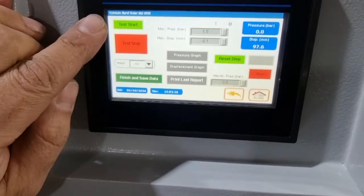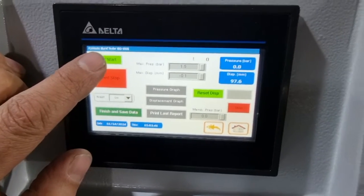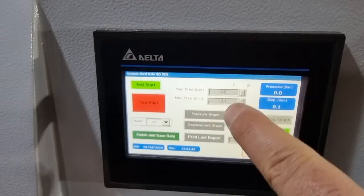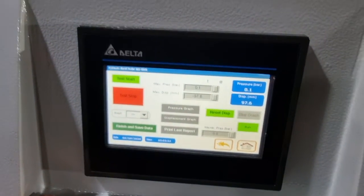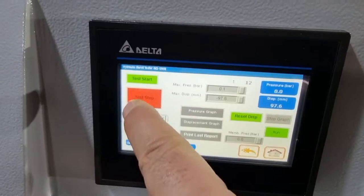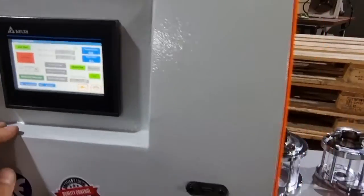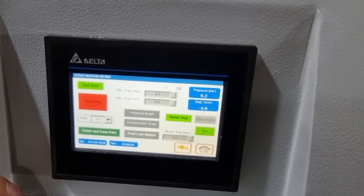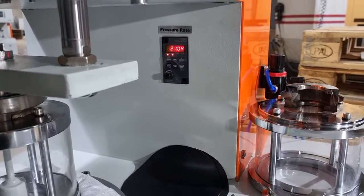Then you can click on test start. If during the start of the test you see the max displacement is minus, you need to stop and start again — reset the displacement and then click test start again.